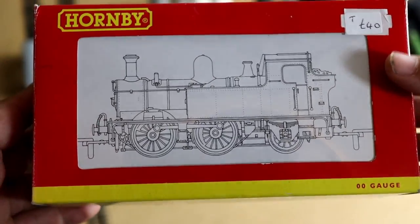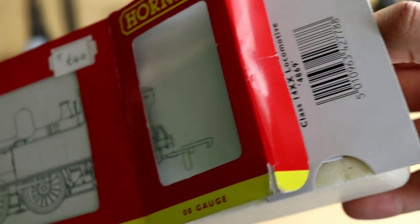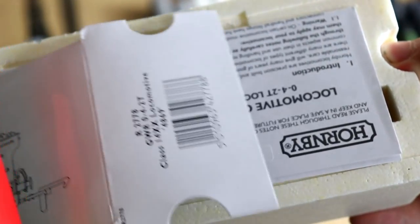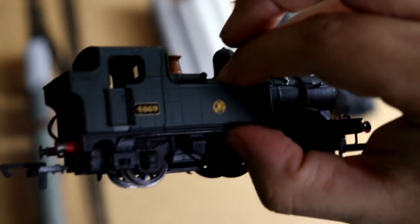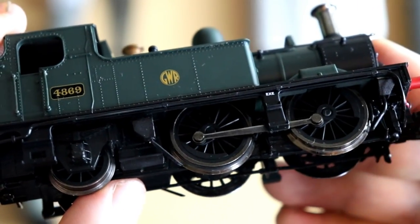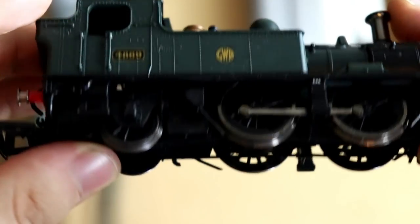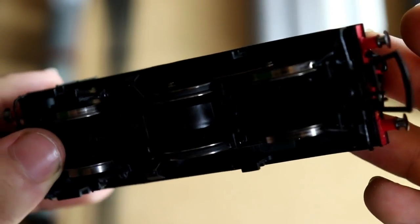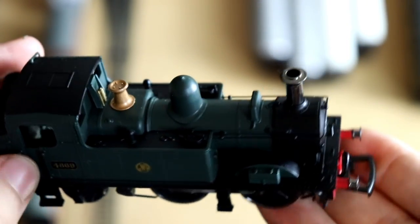First things first, we need to get our model out of the box. Let's just pull the casing off. Wow, she looks fantastic already. There we go — a second-hand 14XX that I got for 35 pounds. Let's have a look at the detail on it and actually it looks really good. All the bits are there, there's not one bit of damage or scratch or anything. In fact, this is actually in really good condition.